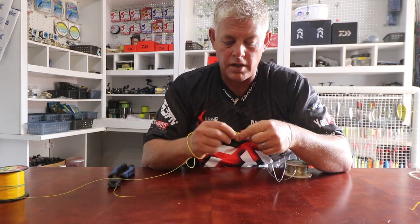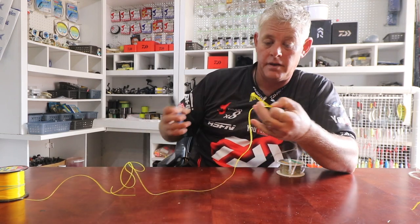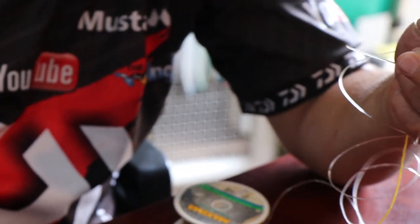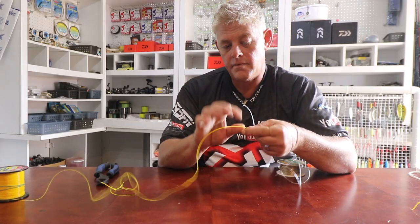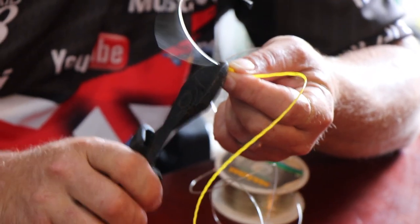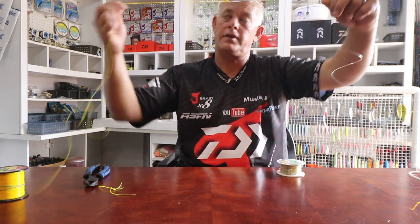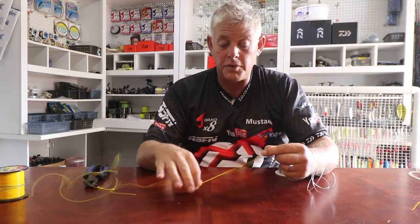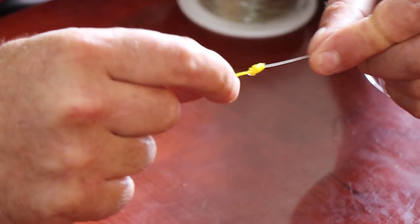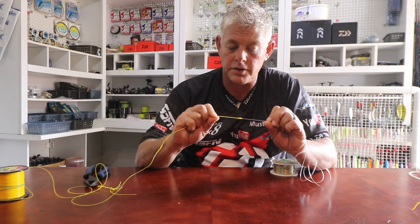This is 0.55 main line onto a one millimeter leader line, and for that to go through your eyes on your rod with a multiplier, it's the smallest possible knot you can use. A lot of guys prefer figure-of-eights both sides and pull them onto each other, but I still prefer the Albright knot which is one of the smaller knots you can use.